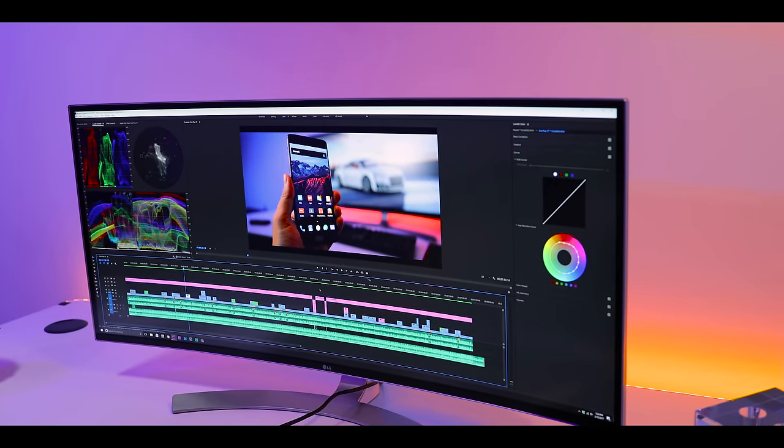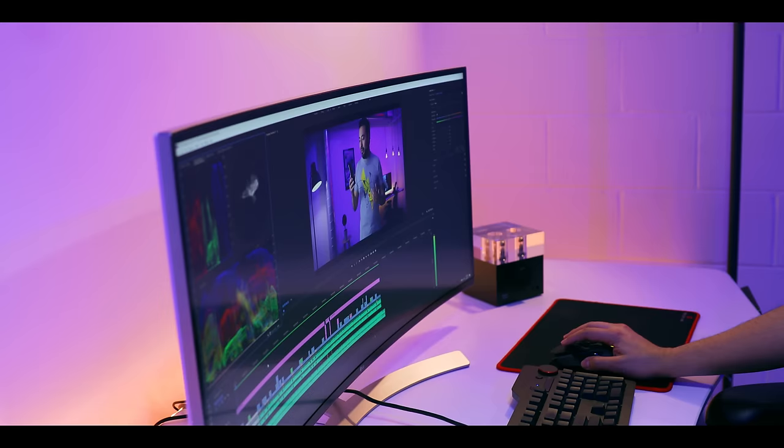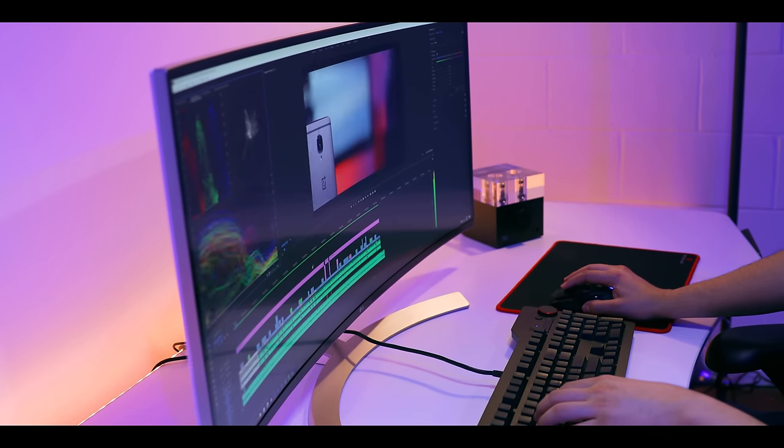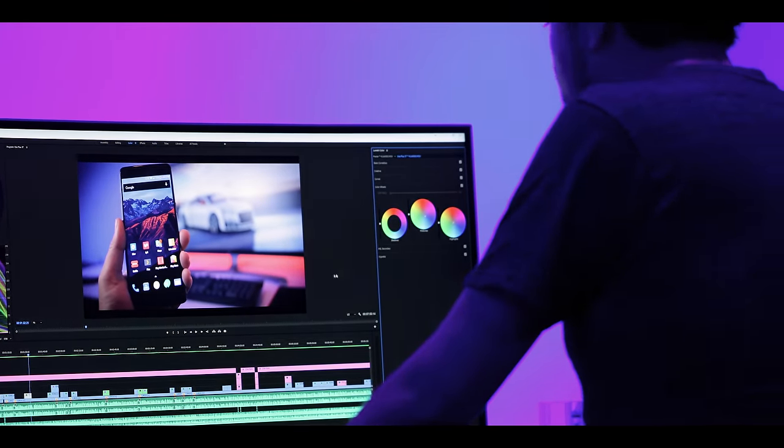Everything is just there. On top of that, this monitor is also Adobe-certified at over 99% sRGB, which means it's color calibrated. My colors are going to be accurate and spot on, so I don't have to worry about any color shifting — what I see while editing is exactly what I'm going to get. That was true even with my old LG monitor, and that's one of the reasons we kept it.